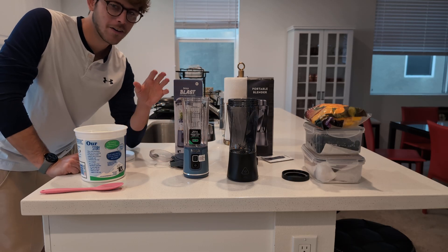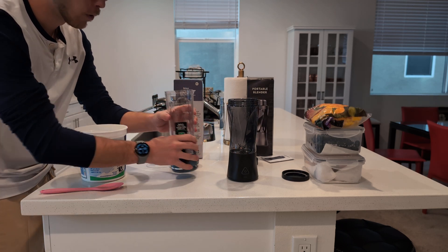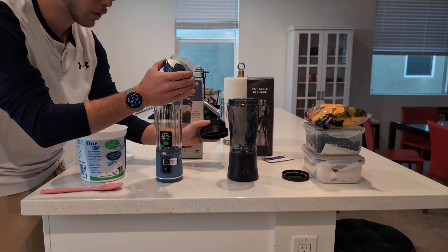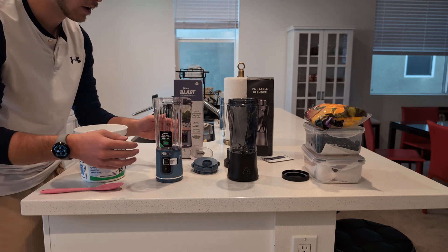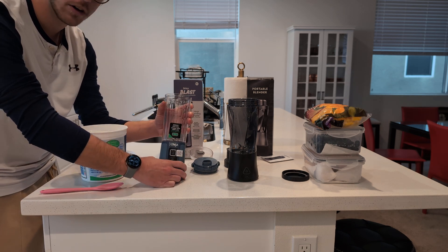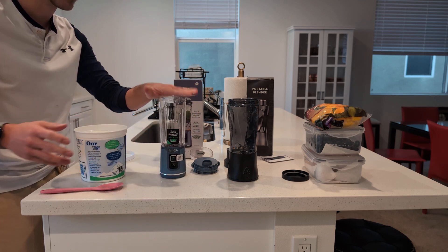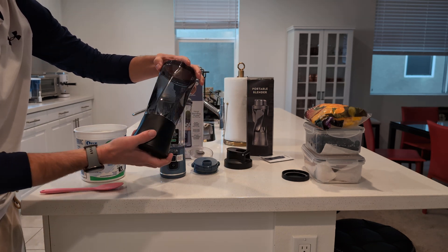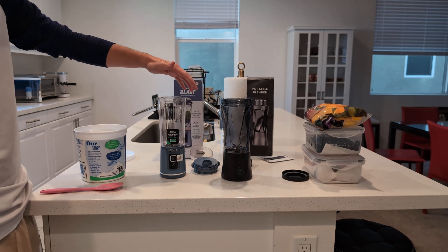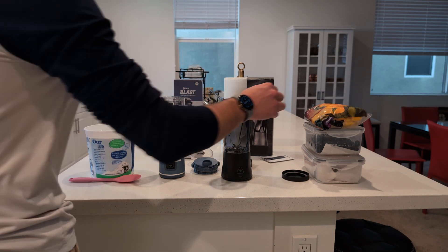We grabbed these out of their boxes. As you can see, they're very similar size blenders — they're portable, and you drink out of the top of the blender when you're done. The Ninja blender is a little bit smaller; the max fill line will probably be about 500 milliliters, while the New Wave blender goes to about 700 milliliters. So you get about 200 milliliters of extra capacity. The Ninja also claims to be nice and quiet.